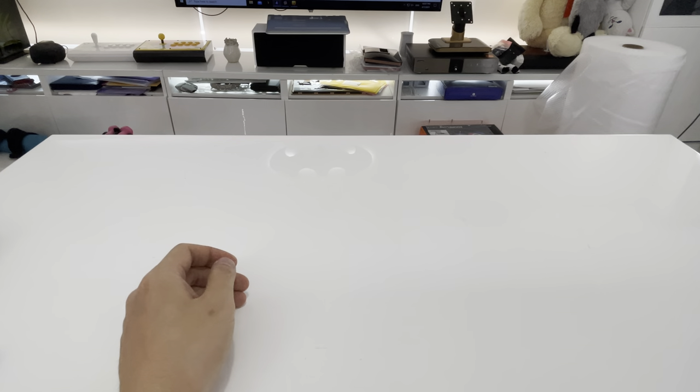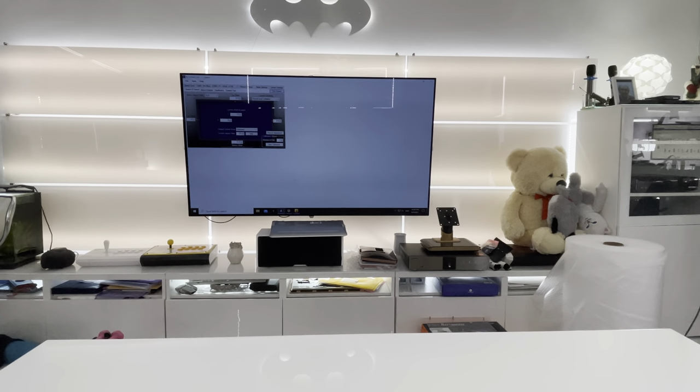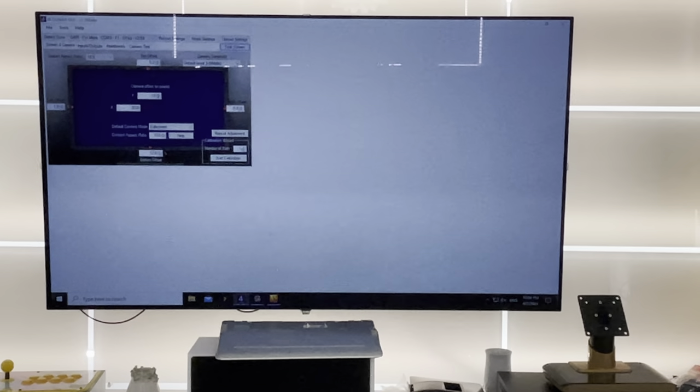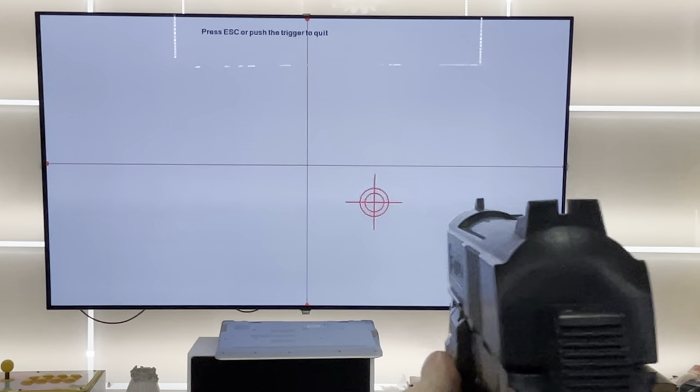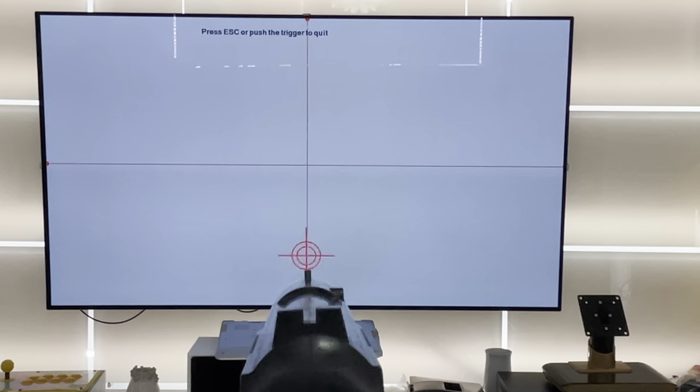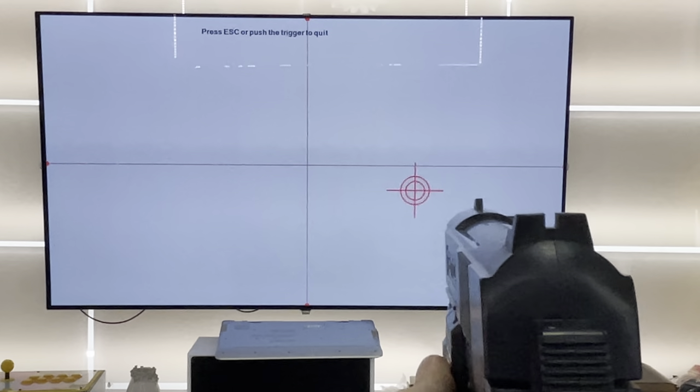I'm going to switch over to the TV where I've already set this up and show you how the GUI looks — the software that allows you to calibrate everything. When you click on 'Detect Guns' it will detect your Guns4IR plugged in via USB. I'm going to go to the test screen and show you how lined up it is with the sight. It just stays perfectly calibrated no matter what — I'm literally dead on center with my line of sight.